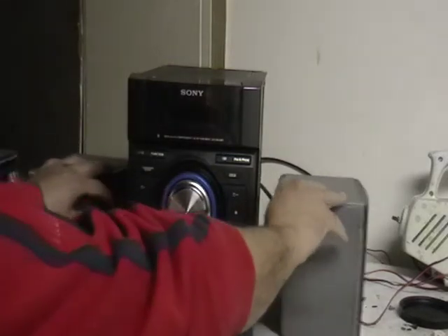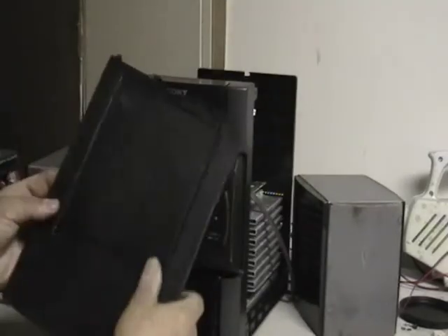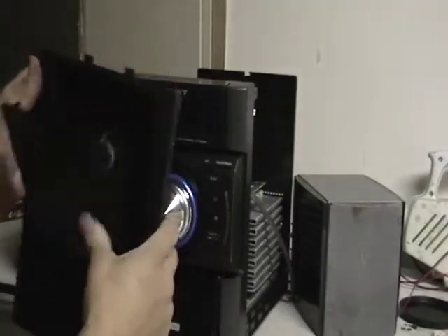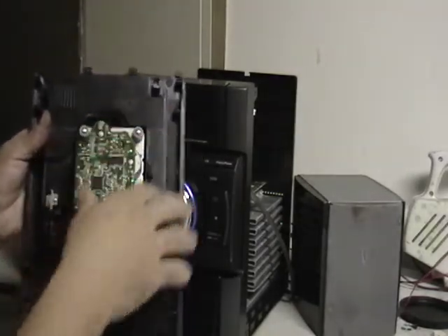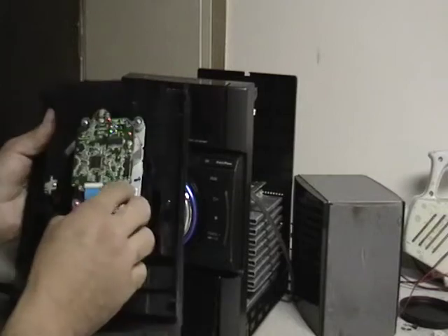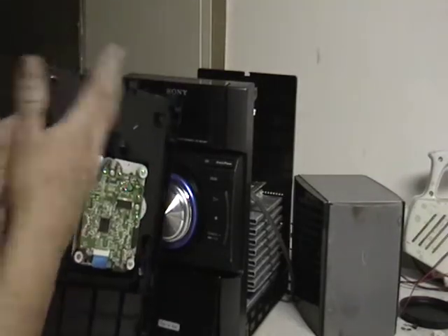I have taken the sides apart just to get in here faster. This is the CD player — nothing on that side. Everything else is on this side. There's a little motor here, there's a little cable. Definitely the board is good; you can use that for low grade.